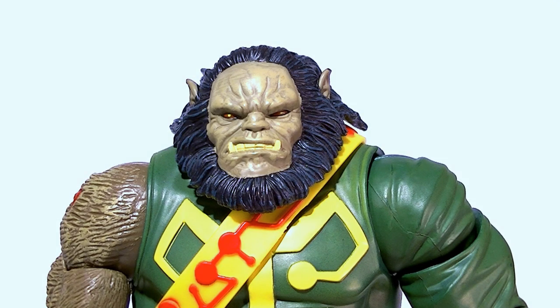Hey, what's up guys, this is Anthony from Anthony's Customs, and the next DC Universe Classics Collect and Connect figure review is Kalibak.